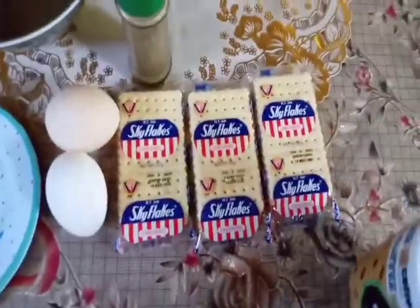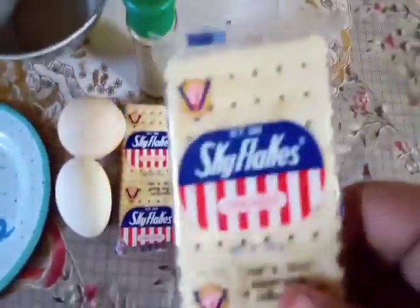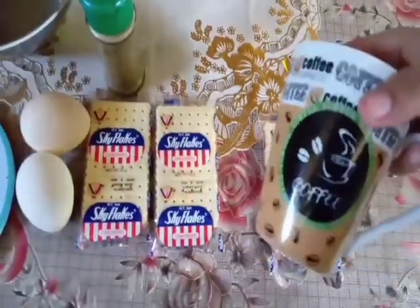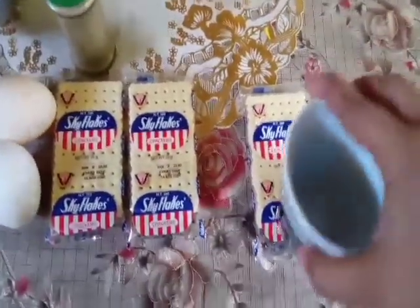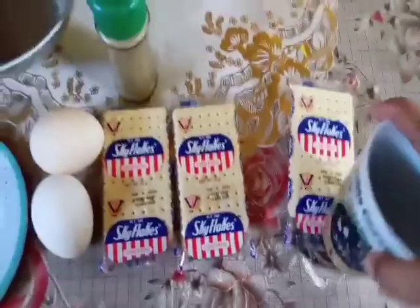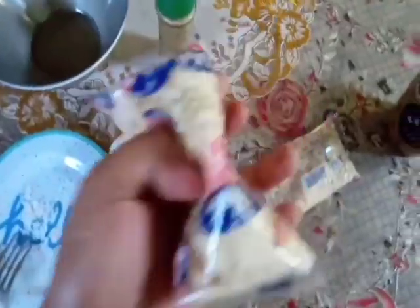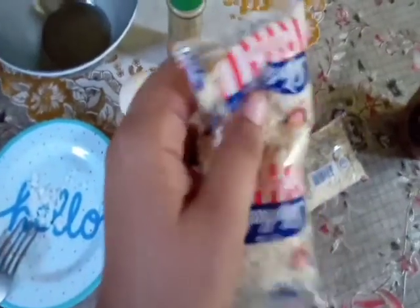So first step natin, gagawin natin ay dudurugin natin ang Skyflakes. Wala akong panduro guys, kaya ito na lang yung nakita kong alternative na panduro. Pwede din guys ito. Dudurugin natin ang Skyflakes — ito na yung mature na Skyflakes, kaya lalagay natin sa towel. Ayan na yung itsura niya guys.